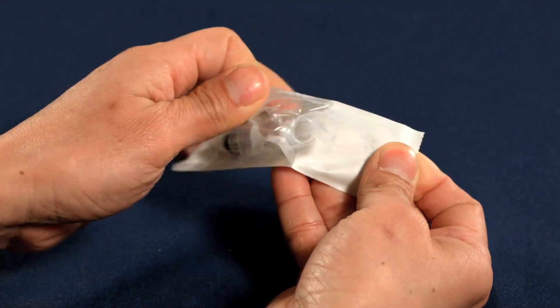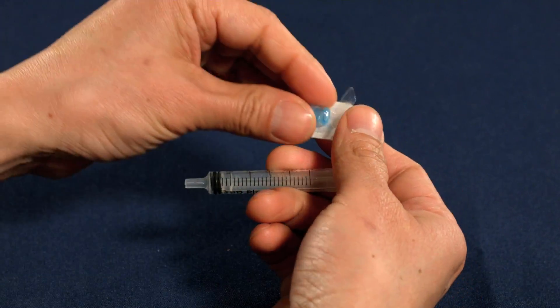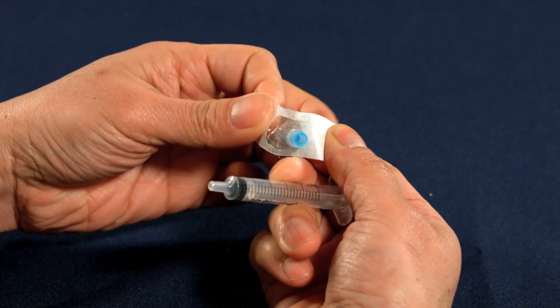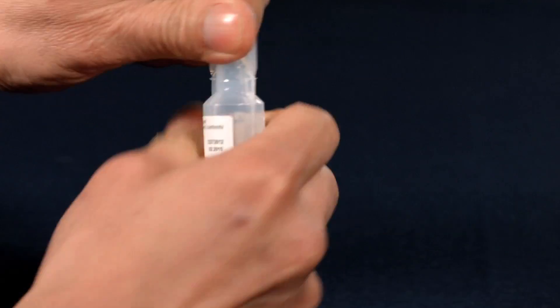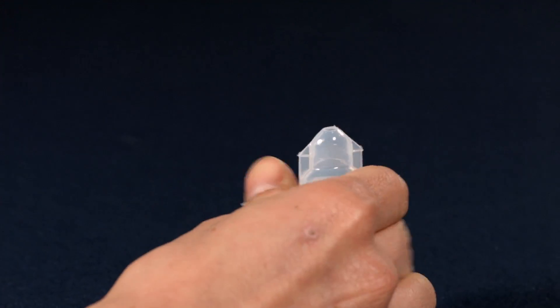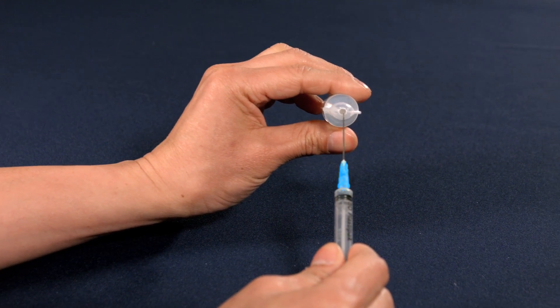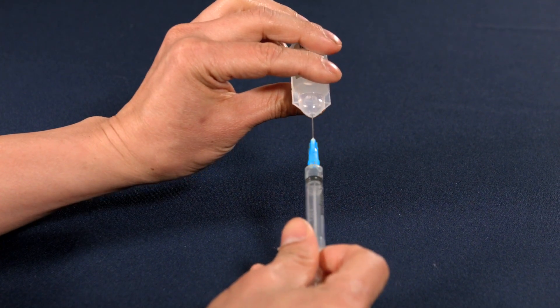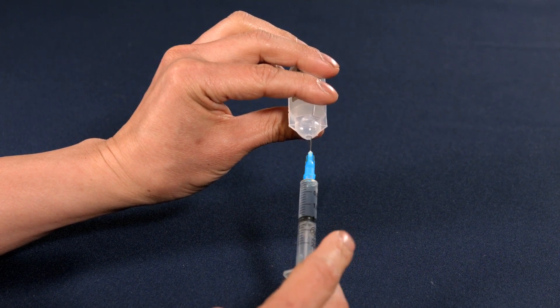Peel open the syringe and attach the needle by pushing firmly. Break open the water vial and uncap the syringe. Put the needle into the water vial and slowly draw up between one and two mils of liquid by pulling back the plunger.